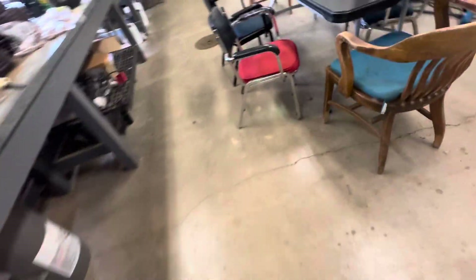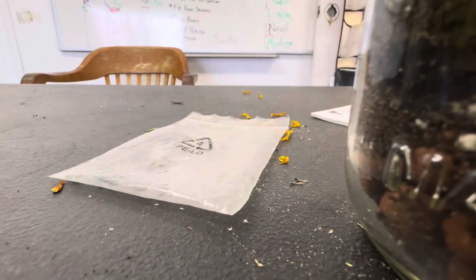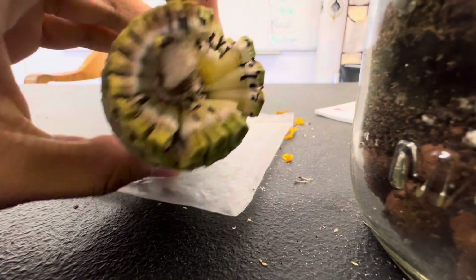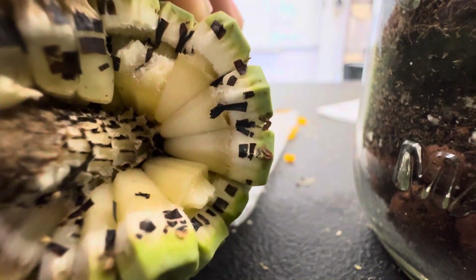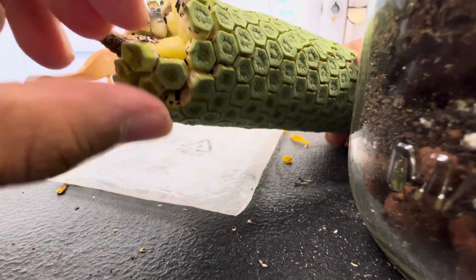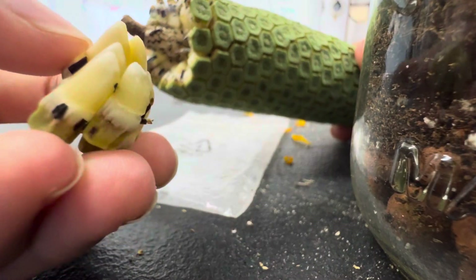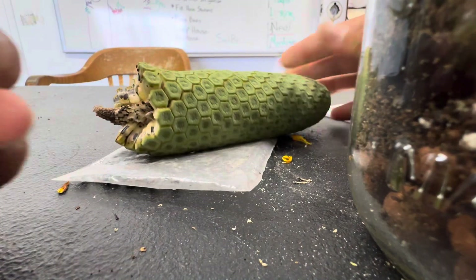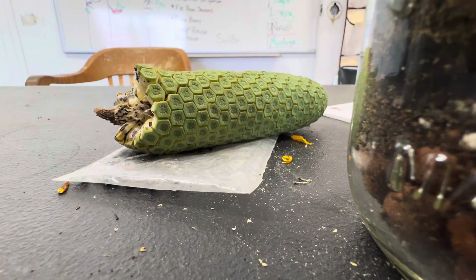So I guess we'll try it out. This is what the Monstera fruit looks like. As you can see, this is the actual fruit itself. The scales are on the outside. You normally would use a spoon to do this, but there it is — that's the fruit. And I think this is how you eat it, right?